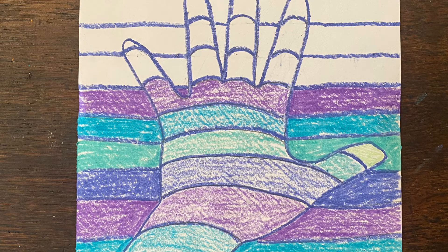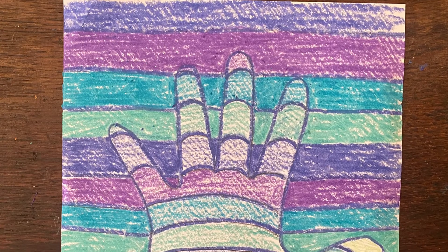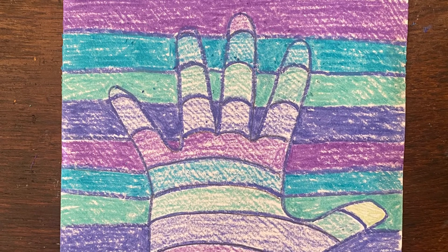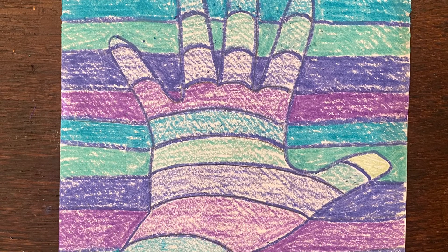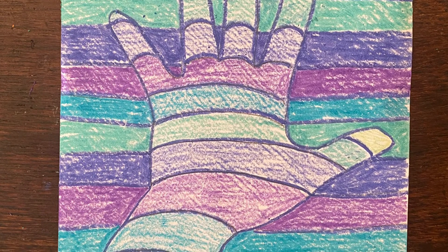Now you can color the sections with any colors of your choosing. You can create a pattern like I did, or you could color in between the lines with the same color. Notice how I colored inside of the hand with less pressure than on the outside — I want the inside of my hand to be lighter in value than the background.